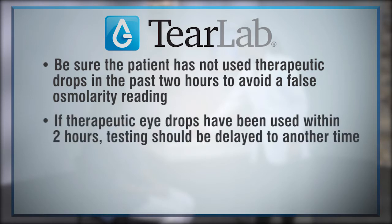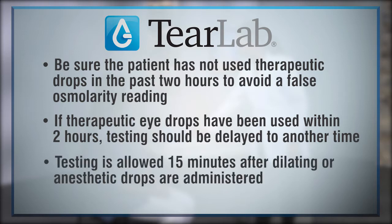If therapeutic eye drops have been used within two hours, testing should be delayed to another time. Testing is allowed 15 minutes after dilating or anesthetic drops are administered.